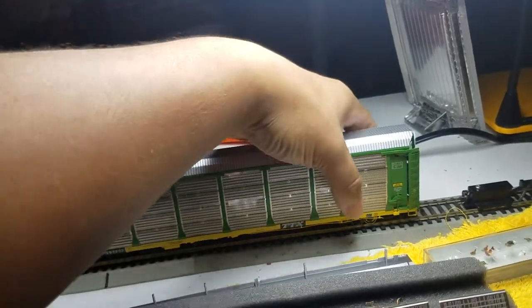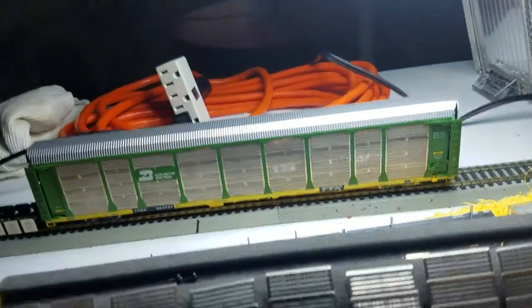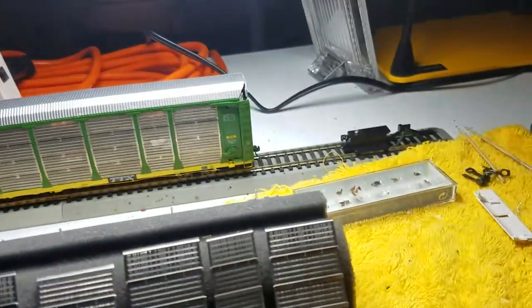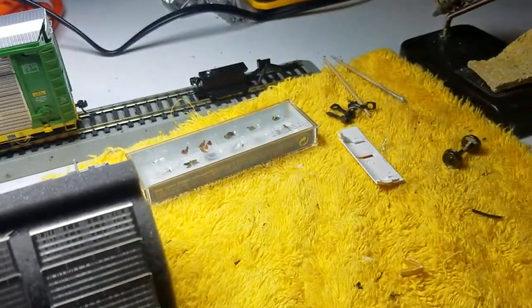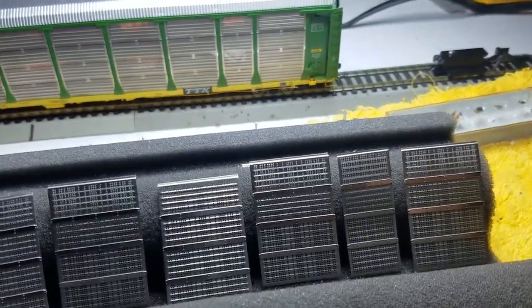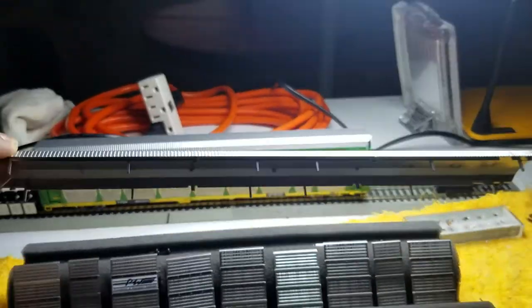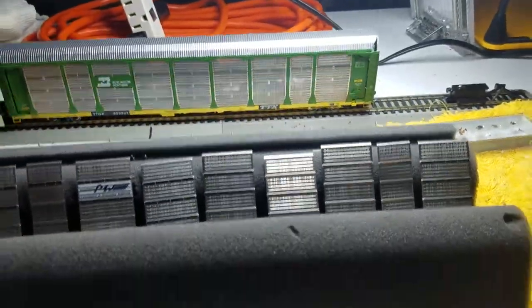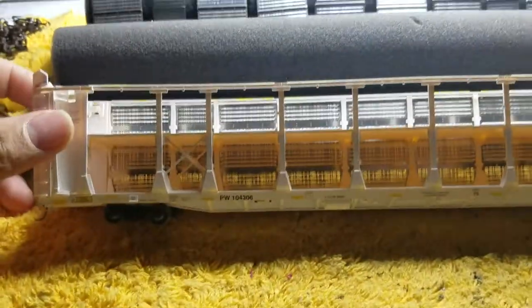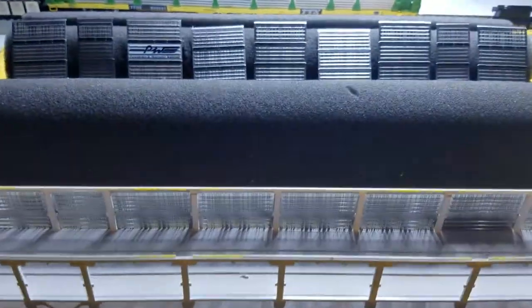If you bought these brand new, you might have noticed that a few of the doors might have been off. So if you get it shipped and the doors are off, just leave them off to the very end. Basically what I do is I take off the roof to the auto rack and then pull off the side panels.